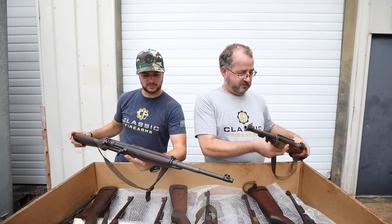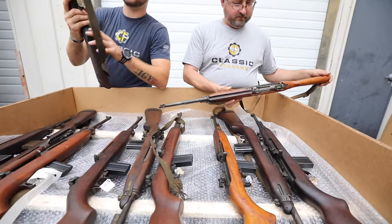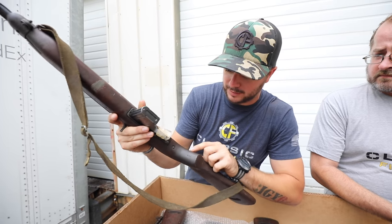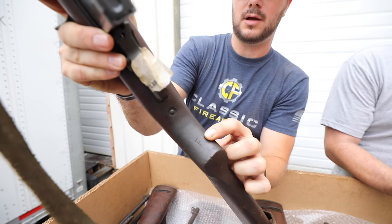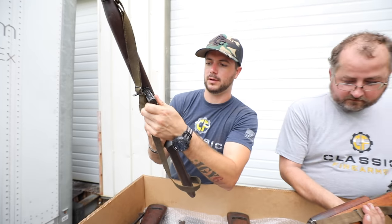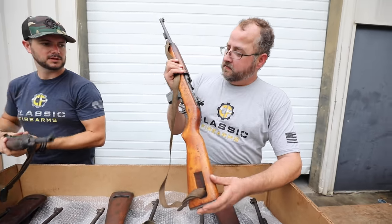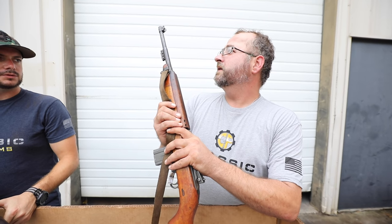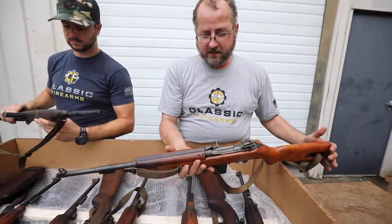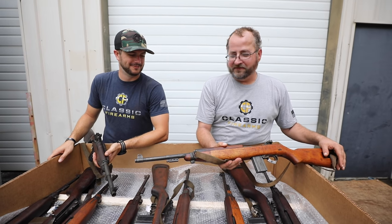Something right away too: some of the stocks may not be original. I'm looking at this blonde one here — it's either very lightly marked or completely worn, but it does have a P marking right back here on the grip. It looks like they are going to ship with one 15-round mag. So this rifle I'm holding is also an Inland, with an Inland barrel as well, from July of '44. You can see there are some dings, nicks, dents — of course these things are 70 years old.